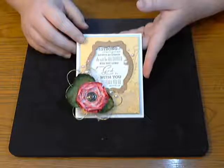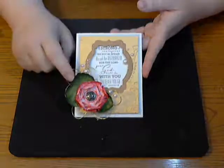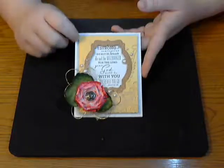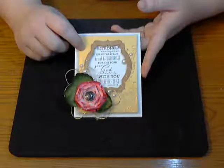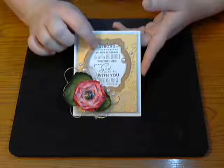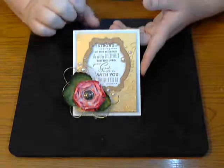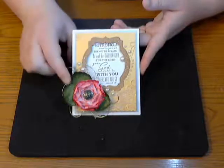Hello everyone, welcome to a new term for House of Cards Challenge Blog. Today I'm going to be sharing how I created this flower for my card for the July 2015 challenge. Our challenge is to be inspired by either the picture or the colors of our inspiration. The picture shows some food images, but I decided to go with the color scheme. My sentiment is from Waltzing Mouse Stamps — it's from their Safe Harbor sentiment stamp set, a beautiful scriptural and inspirational set.